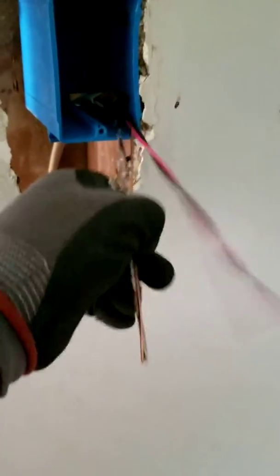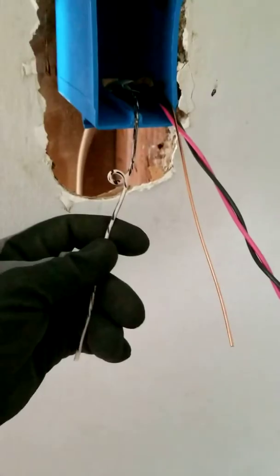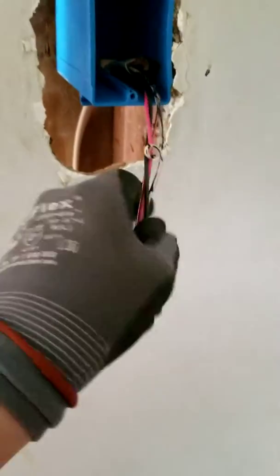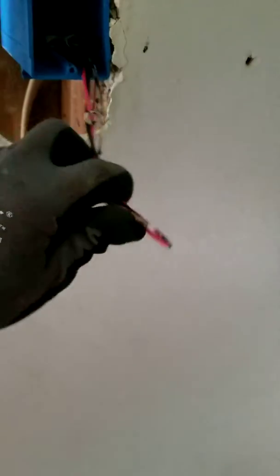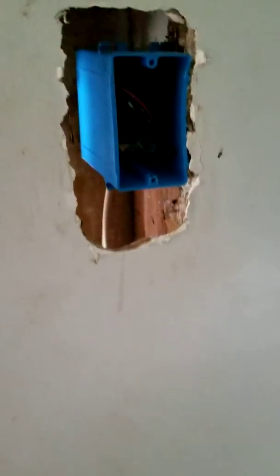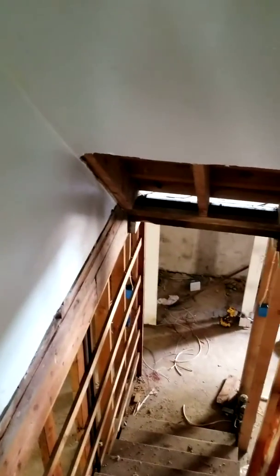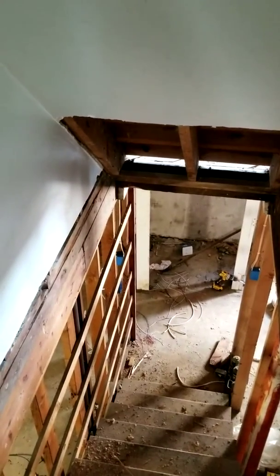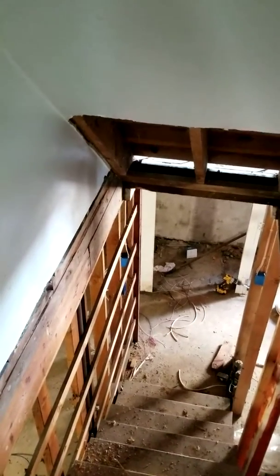Here you go — I got power, ground, two travelers, and all I do is twist them a little bit and shove them in the box. This is one example of how to do a three-way system that has power and a switch leg in one box.